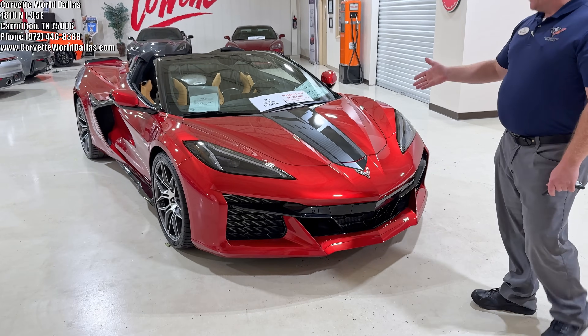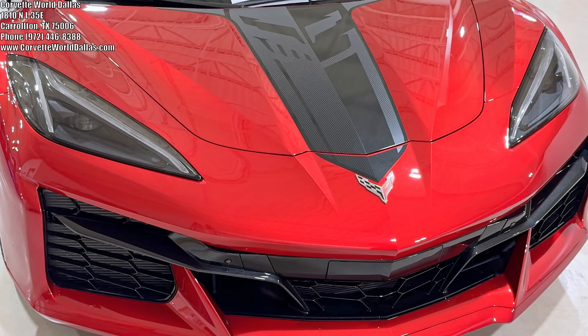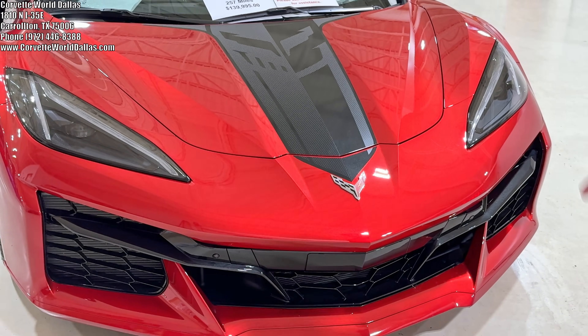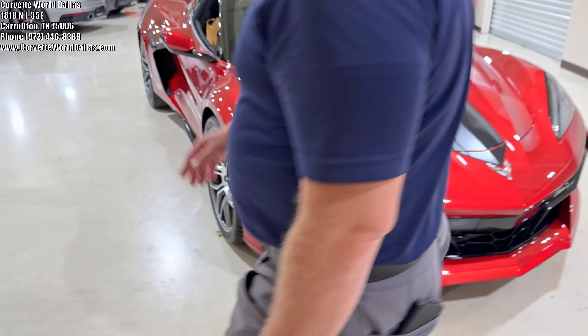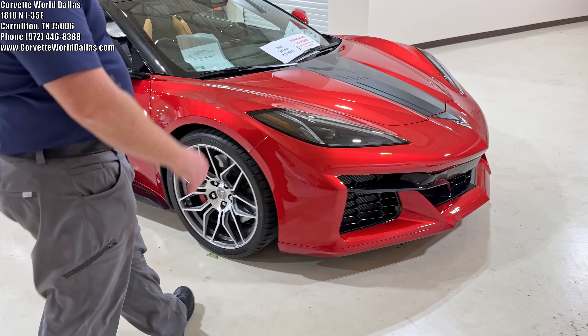You can see it does have what — if it were a Stingray you would see they call the Stingray R Hood Stinger — but this is actually the C8R Hood Stinger. It's very similar to the Stingray. You can see there it's got all the cross flags making out the Corvette Racing Jake logo.